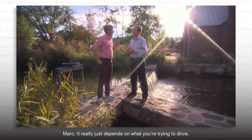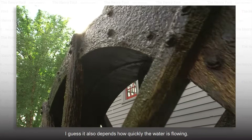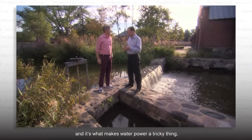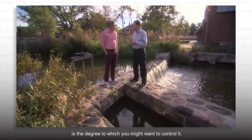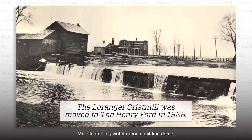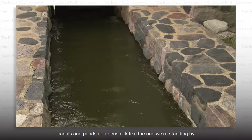And how powerful is that? It really just depends what you're trying to drive. It can be quite efficient. And if you want it to be really powerful, it also depends how quickly the water is flowing. That's part of it. The other part of it, and it's what makes water power a tricky thing, is the degree to which you might want to control it. Controlling water means building dams, canals, and ponds, or a pen stock, like the one we're standing by.